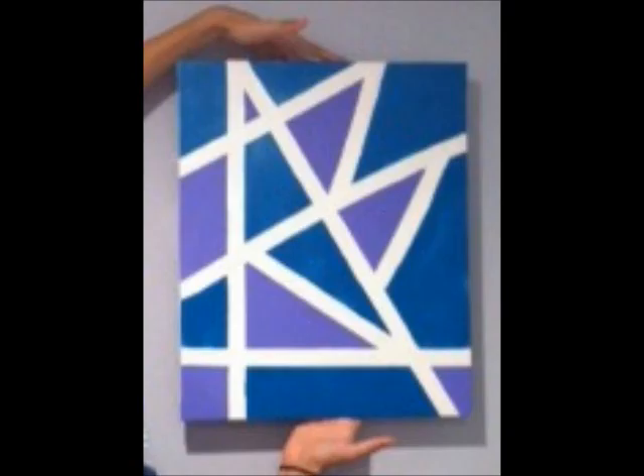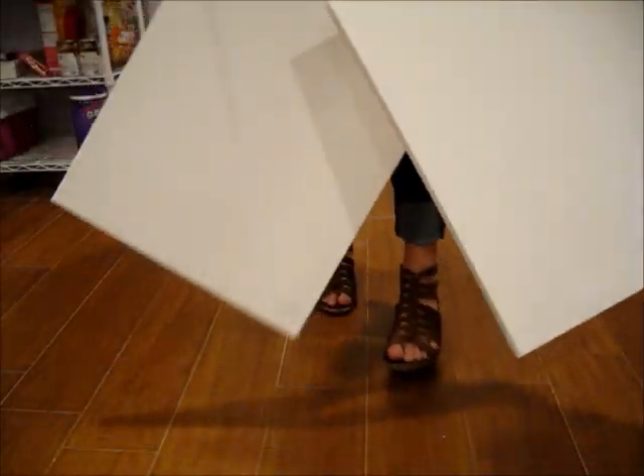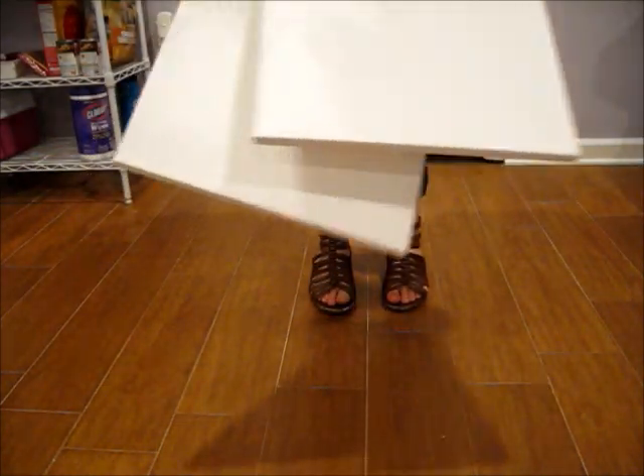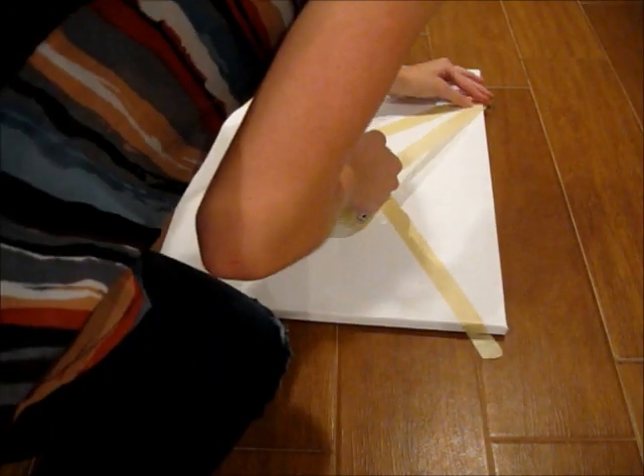Hi guys! Today I'm going to show you how to make this lovely painting. I got two canvases for $8 at Hobby Lobby, which is the craft store near me, and I'm showing you first.